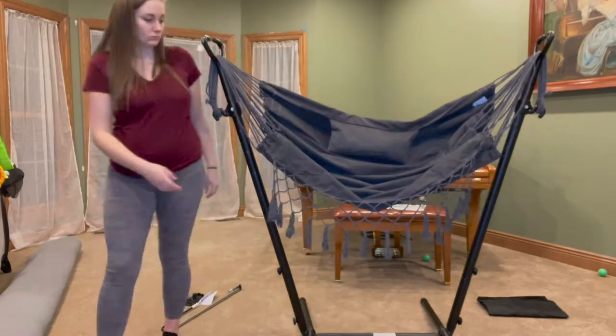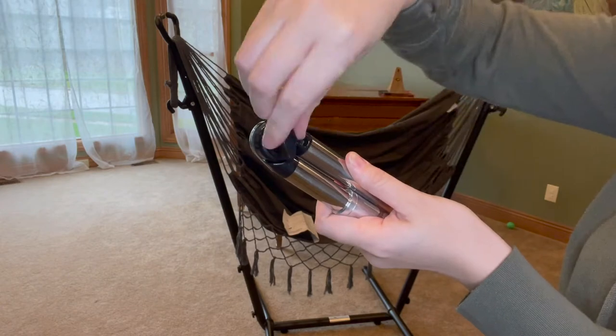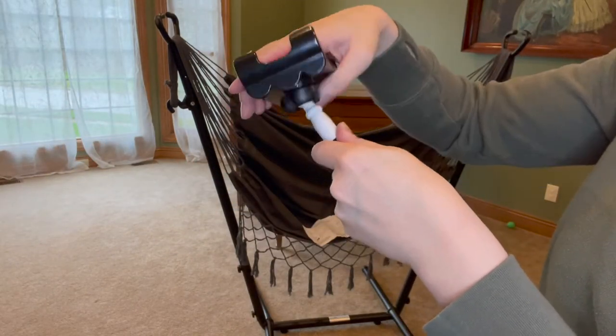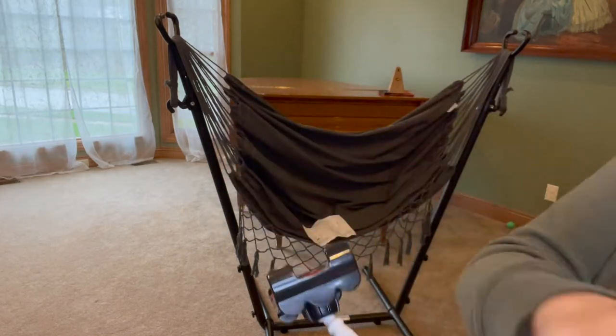It has a comfortable and unique V-shaped design of 119 degrees that's larger and more comfortable than typical hammocks. The fabric on the chair is elastic and provides a comfortable seat for your bottom and legs. The chair also comes with a pillow that makes the seating experience more comfortable and protects your spine.